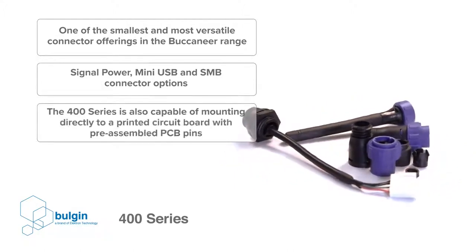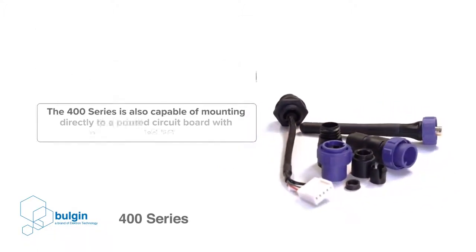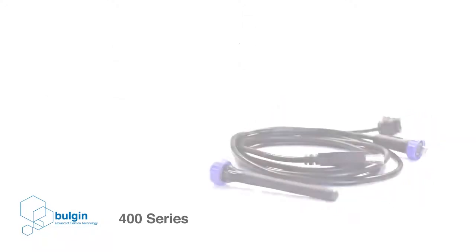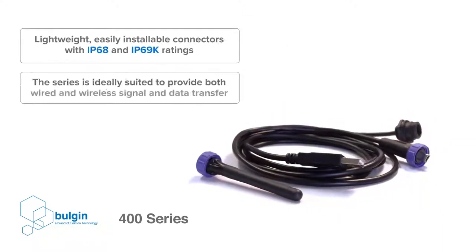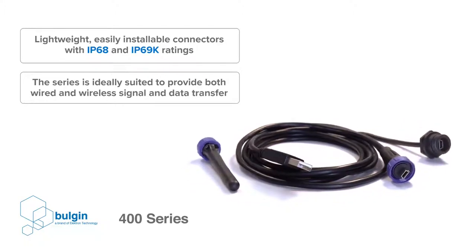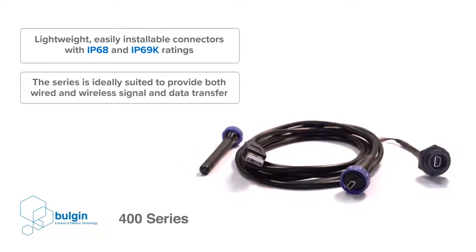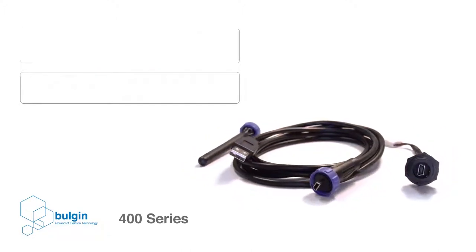The 400 series is also capable of mounting directly to a printed circuit board with pre-assembled PCB pins. Due to its lightweight, easily installable and sealed characteristics, the 400 series is ideally suited to provide both wired and wireless signal and data transfer in harsh environments where a rugged sealed solution is required.